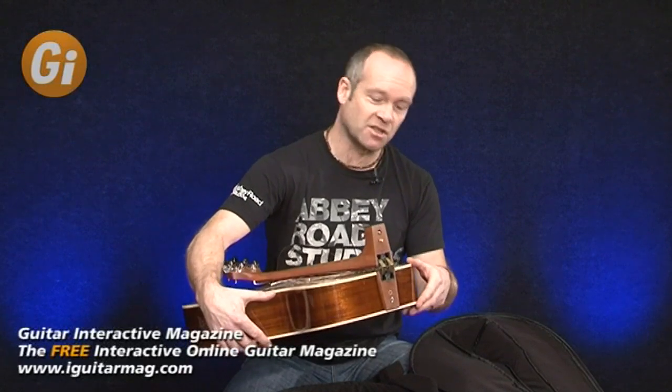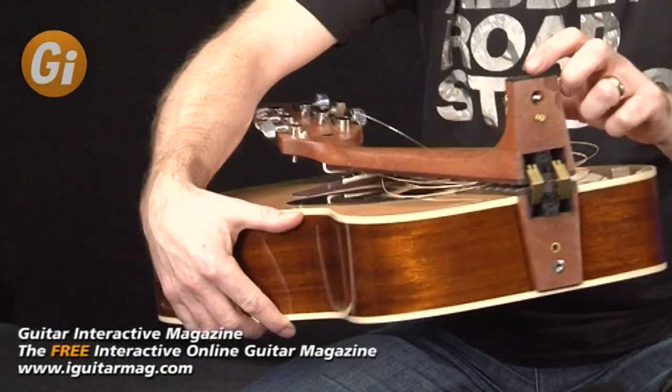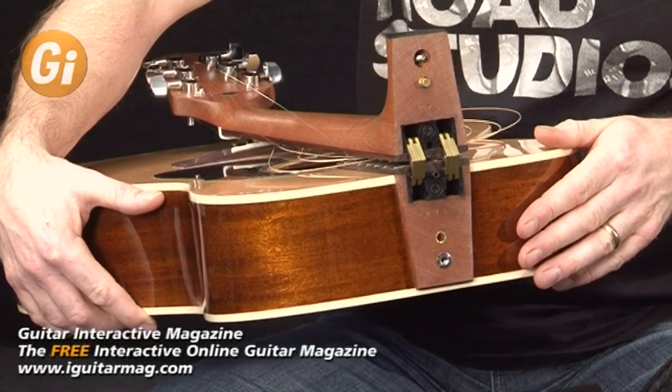So after experimenting with detachable necks and various things, Mr. Leach came up with this very ingenious solution which involves two hinges mounted into the neck joint with a locking pin here. This locking pin also doubles as the strap lock. It's a very simple, very clean design that works very, very well.